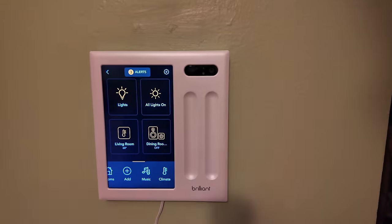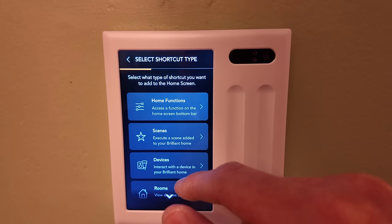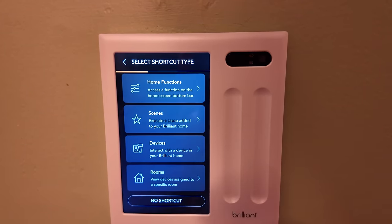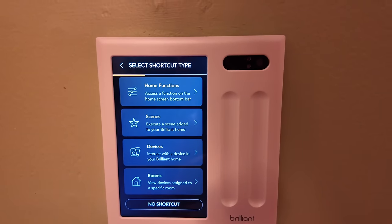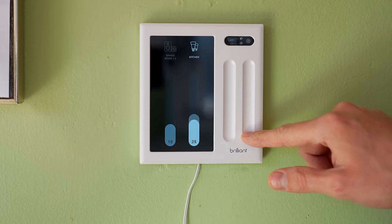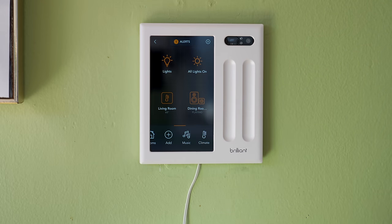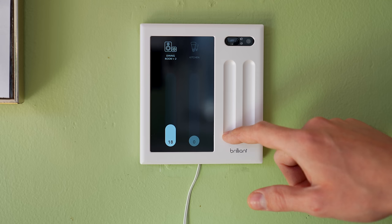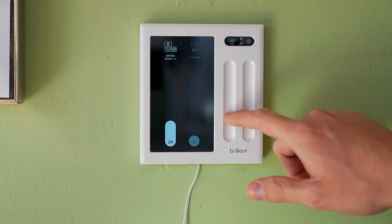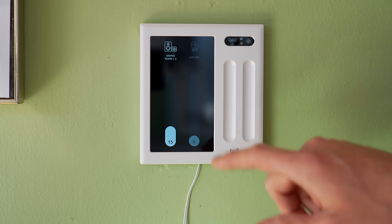Once you tap on the display, you see your list of shortcuts along with a tab bar to get specific modes like music. Tapping on one of the shortcuts performs an action like setting a scene specified in the Brilliant app for a group of lights or pulling up the details for a control like a speaker. There are also two sliders on the side — you can assign those to any accessory you want, like controlling the brightness of lights or the volume of speakers. When you touch them, the display shows what you're adjusting and its corresponding value on the screen.